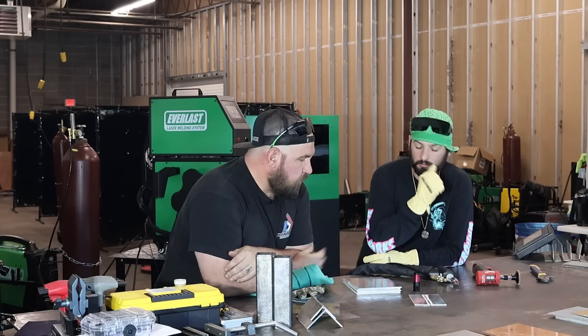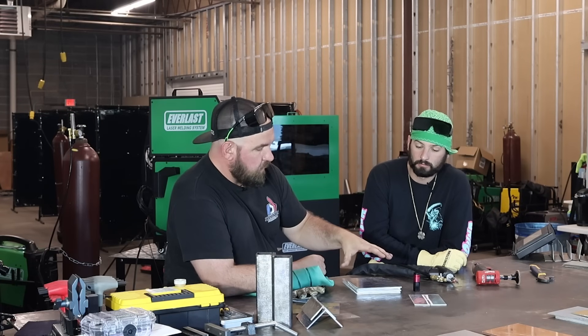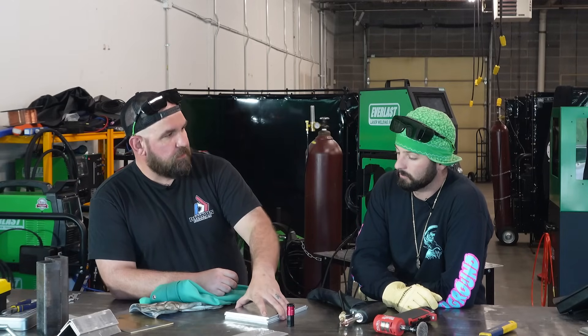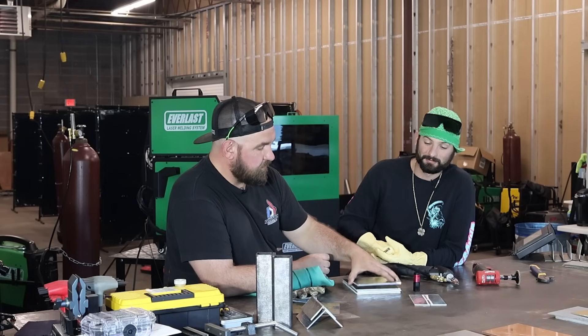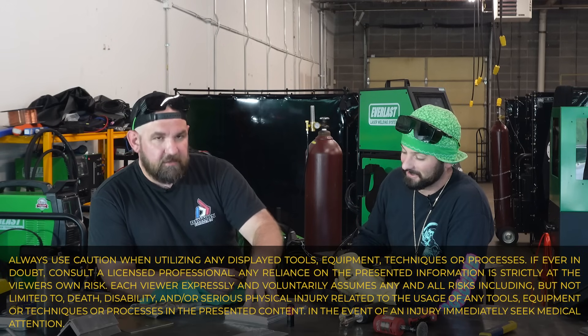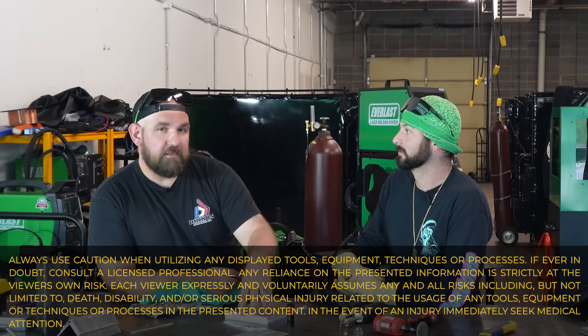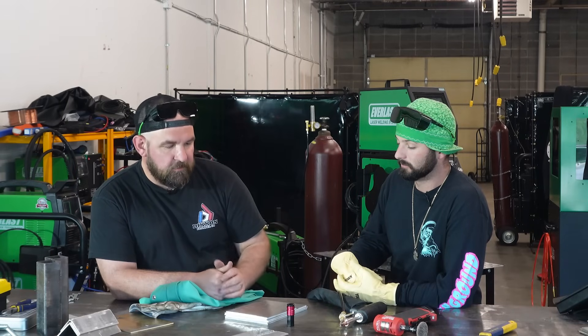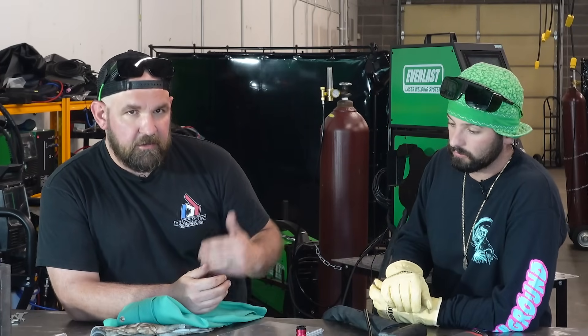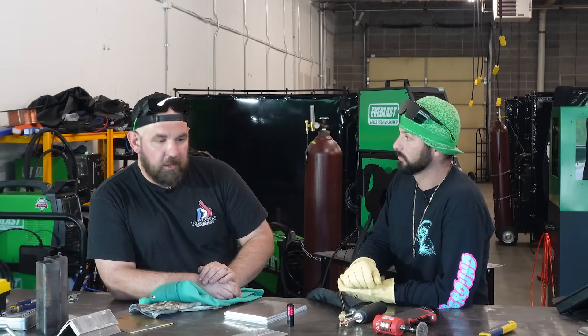One of the problems I've always seen is getting a welder trained on how to build a nice solid can — it can be real tricky. There's some black magic to it sometimes. Training someone to not only weld aesthetically but also have the strength to take pressure, especially on an aluminum box like this, can be difficult. That's one place where the laser can really start helping companies out, getting people up to speed faster on making high quality aluminum welds.